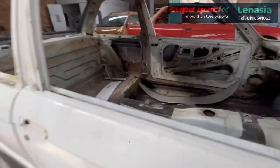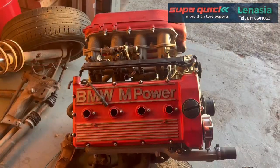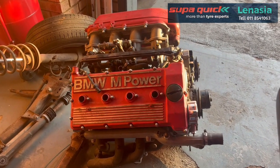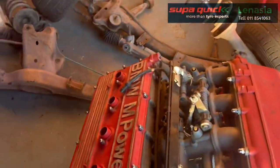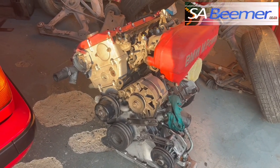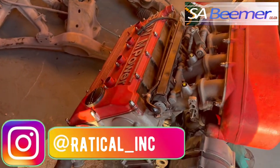I'll show you this motor shortly. This is the M3 motor, the S14 - it's a 2.3. This is the motor going into the identical replica we're building. Normally when people build a replica, they'll go for an E36 motor or now I see the E46 is popular. We are going identical - we bought this motor a year ago and posted about it on the Facebook page, but now we're finally going ahead with the build.